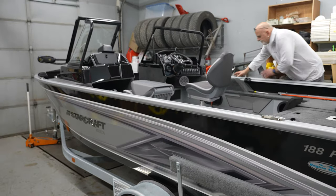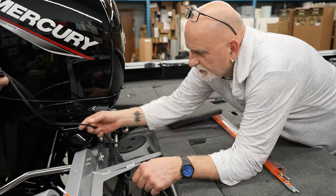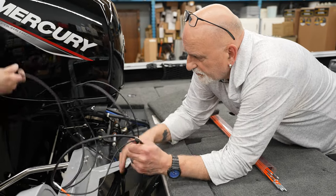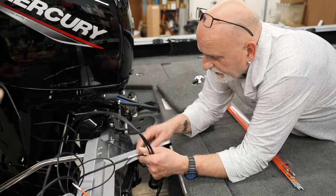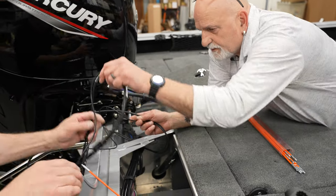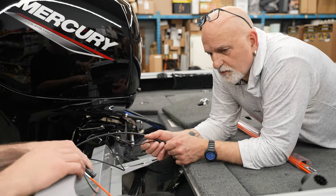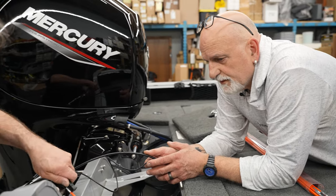We're putting a transducer in a customer's Star Craft. We're doing a split transducer - a high speed and the mega side. The down imaging and high speed works really well at high speed so you don't lose your bottom read, and the side and down imaging is used more when you're going at slower speeds.